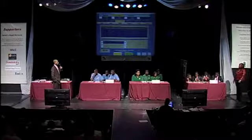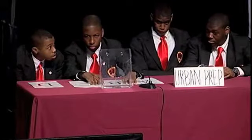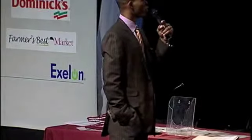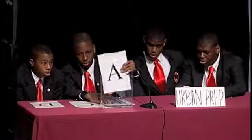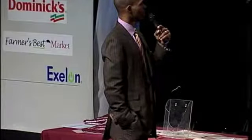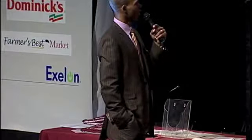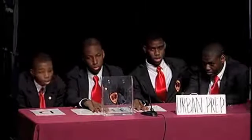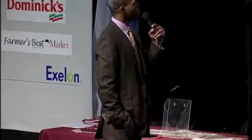Urban Prep, pick your category. Shake It Up for 100. It is important to work all major muscle groups during: A) muscle strengthening. B) aerobic. C) regular physical activity. D) pass. The answer is A) muscle strengthening. Urban Prep, pick your category.